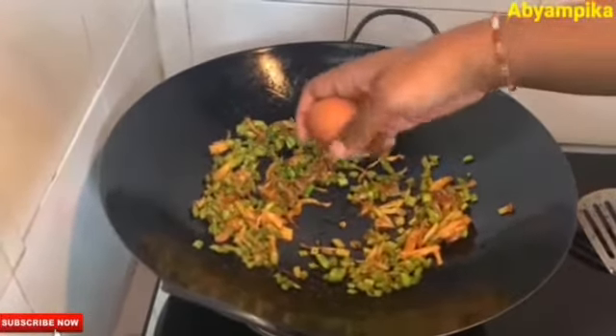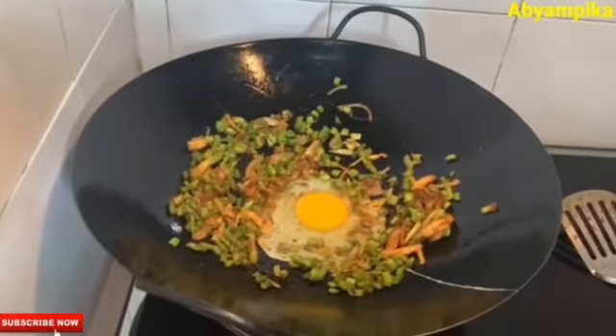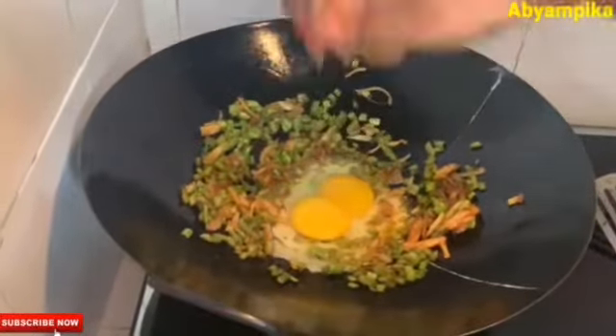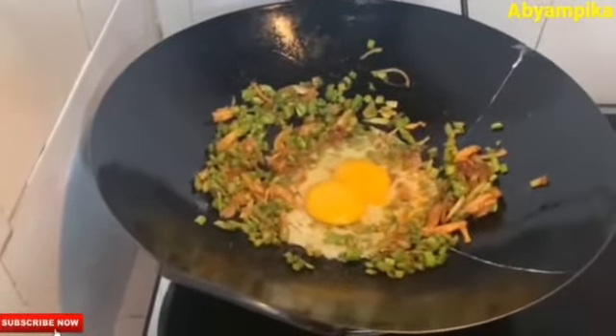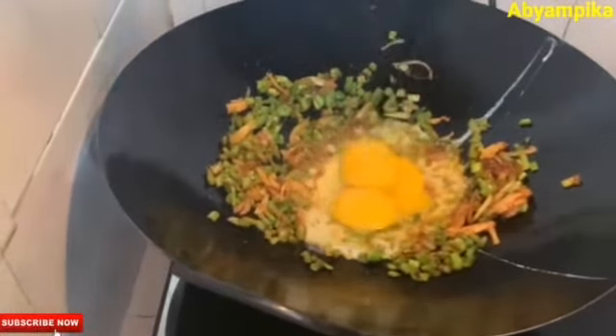Use garlic and make the seeds. If you want garlic, you can prepare it like this, or even if you want it differently, you can mix it Indian-style. If you have fish, you can eat it with that as well.